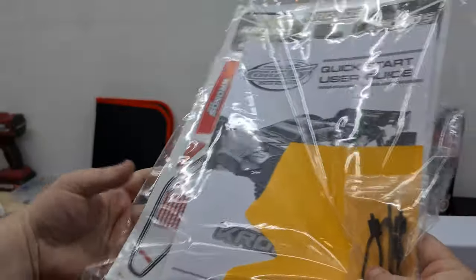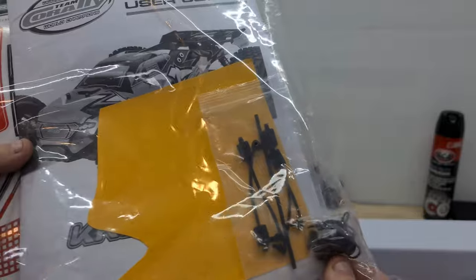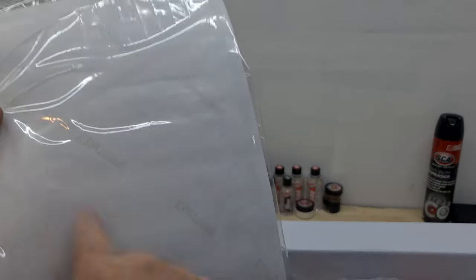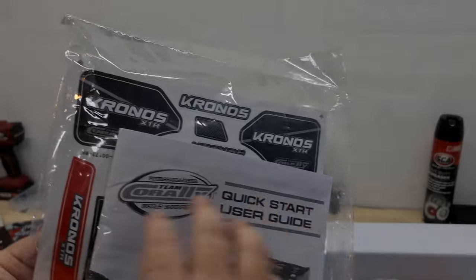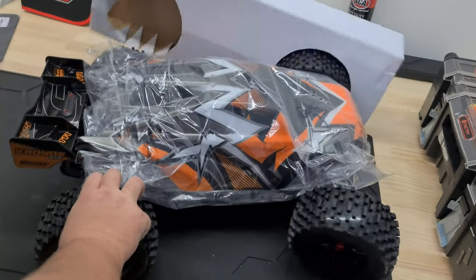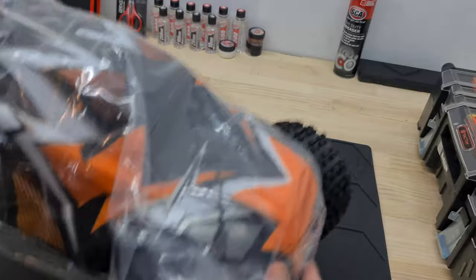There's a spec sheet, more goodies — we've got stickers, spare body clips, aerials, and window masks, because this actually comes with a clear body as well, and of course a quick start guide and foam. And of course, guys — the RC car itself!